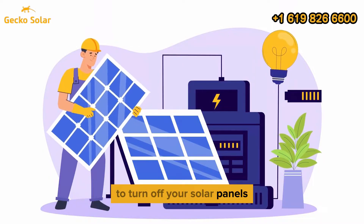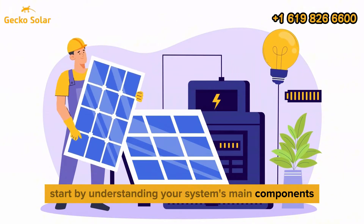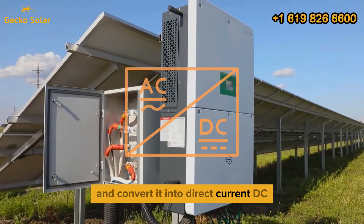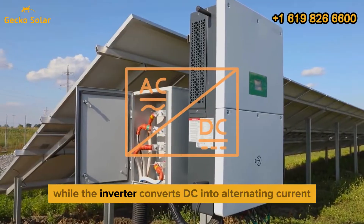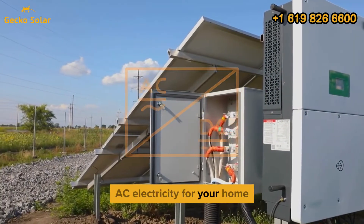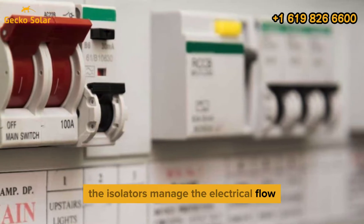To turn off your solar panels, start by understanding your system's main components. The solar panels capture sunlight and convert it into direct current (DC), while the inverter converts DC into alternating current (AC) electricity for your home. The isolators manage the electrical flow.